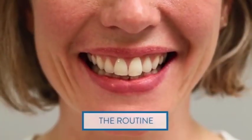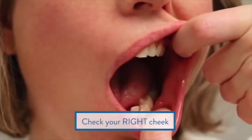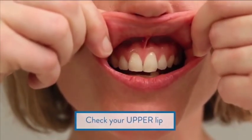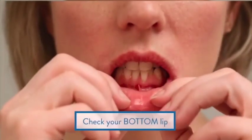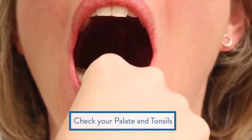So you need good lighting, obviously a mirror, and give your hands a good clean. As demonstrated here, use your fingers to move the soft tissue out of the way and have a good look. If you want to go the extra mile, you can use a torch.